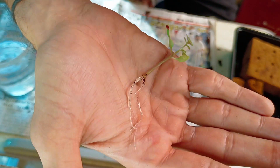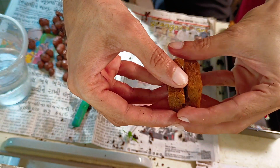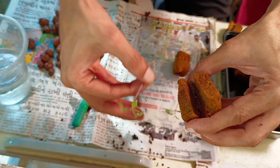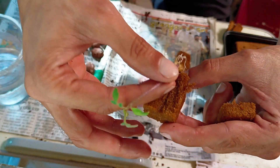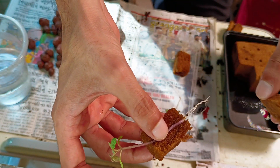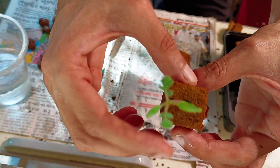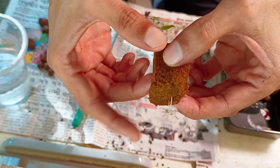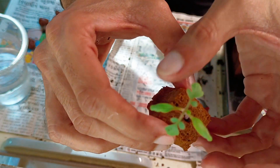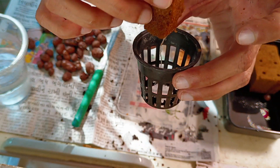It is very important to wash the seedlings properly before replanting. Split the oasis cubes and gently place the seedlings between the two parts. Ensure that roots are properly placed so that they touch the water in the reservoir. Now place them carefully in a net pot in such a way that the roots hang from the bottom.